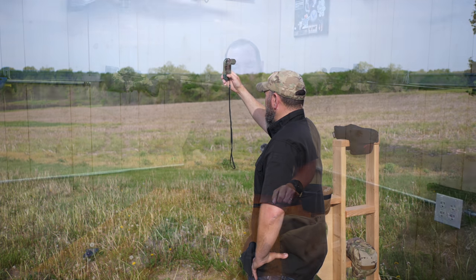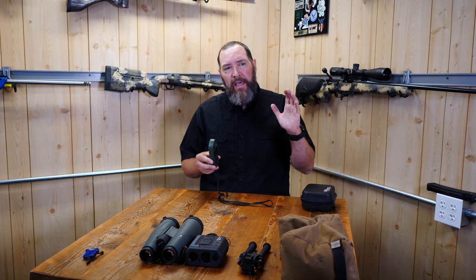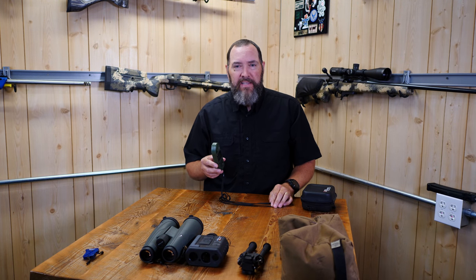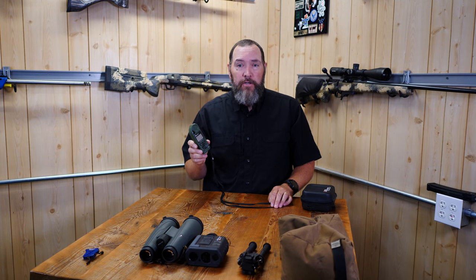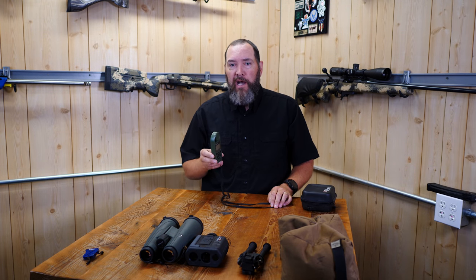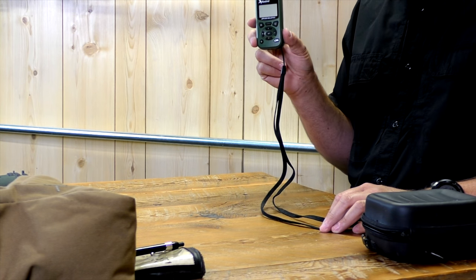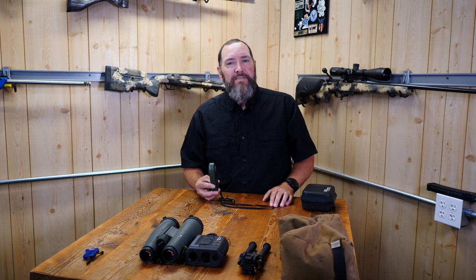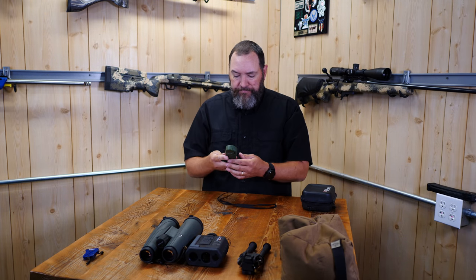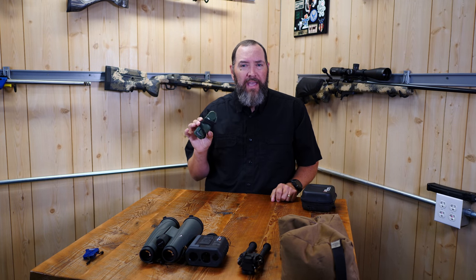The Kestrel will also give you a wind call, but the limitation is that it only reads wind at the shooter's location — for long-range shooting you need to account for wind at all distances downrange. You'll need to use other methods like reading mirage to get good at wind. That said, a Kestrel is invaluable for drop data. I skip paper charts and just carry extra batteries — it's worth every bit of the money.